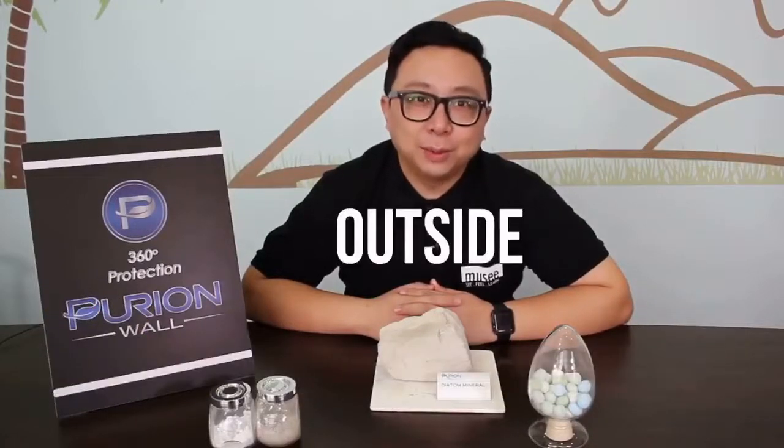Hi y'all, we're here today at Purian Walls Headquarters in Singapore. Today it's actually Muzi Unboxed outside. We're here to find out a little bit more about Purian Wall. What is Purian Wall?